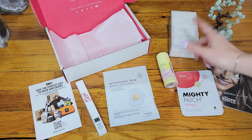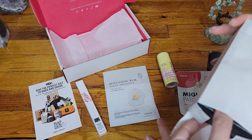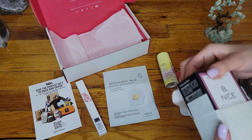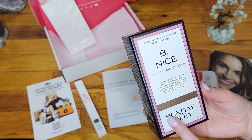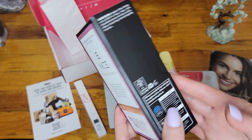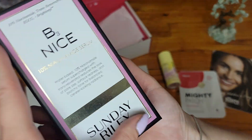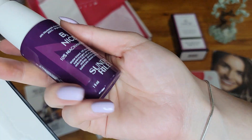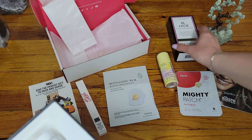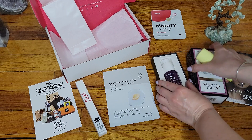Do we only have five items? This is Sunday Riley — I can already see it through the packaging. Strange packaging, a box inside a box inside a box. This is a 10% Niacinamide serum. I haven't tried this one yet — it's new for me. It has substantial packaging and a nice glass bottle; it feels and looks quality. Hopefully it lives up to the brand.